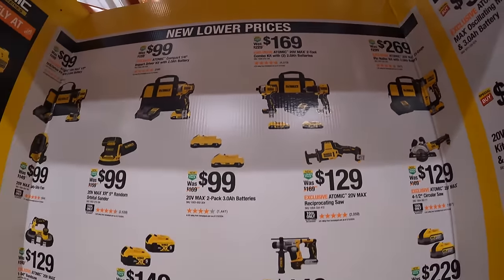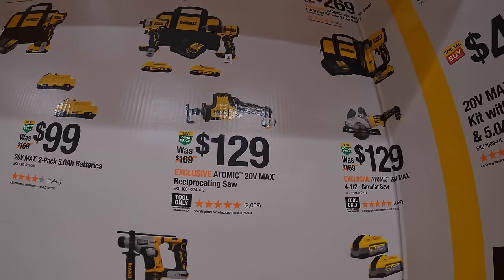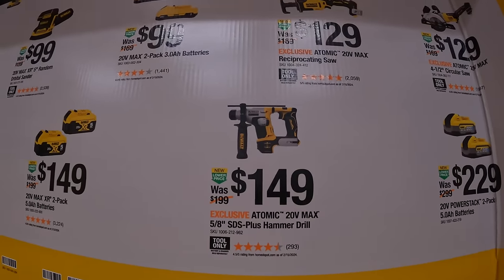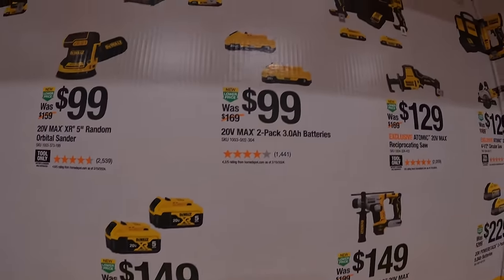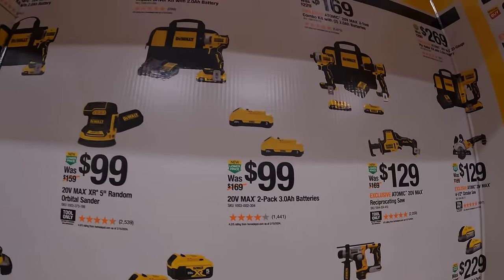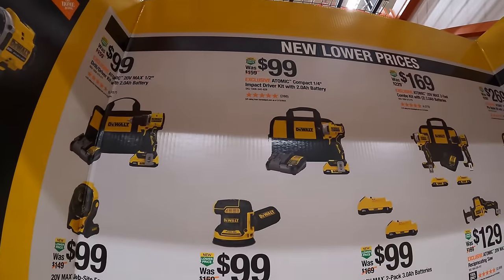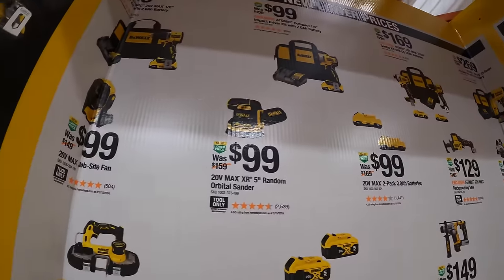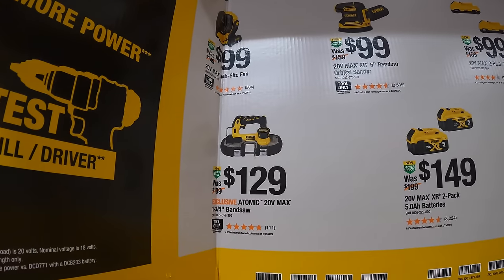$169 for the Atomic drill driver and Atomic impact driver as a kit with two 2 amp hour batteries, charger, and bag. $129 for the Atomic single-handed reciprocating saw, $149 for the ⅝-inch SDS+ hammer drill, $149 for two 5 amp hour batteries, $99 for two 3 amp hour batteries with 21700 cells, $99 each for the Atomic impact driver or drill driver with a 2 amp hour battery and charger, $99 for the 5-inch random orbital sander, $99 for the fan, or $129 for the Atomic 1¾-inch bandsaw.